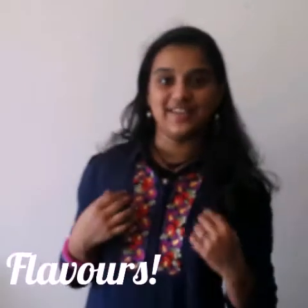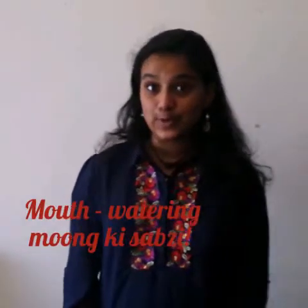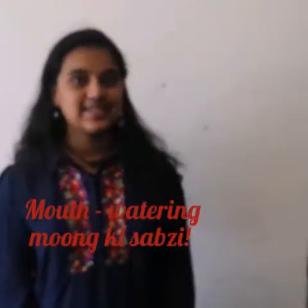Hello friends, you're watching Flavours and it's me Sakshi, your host. Today in this video, let's make some mouth-watering moong curry, which is really easy to make.